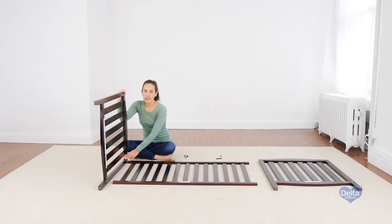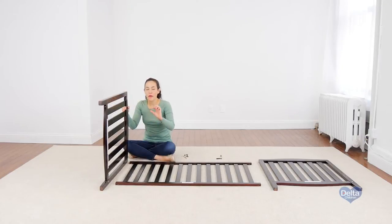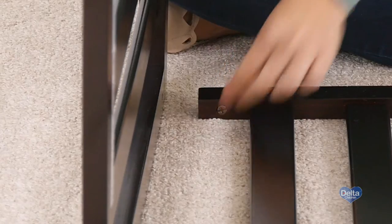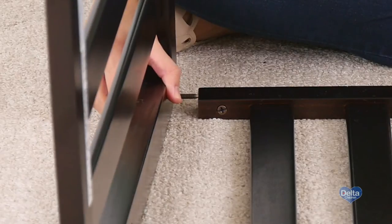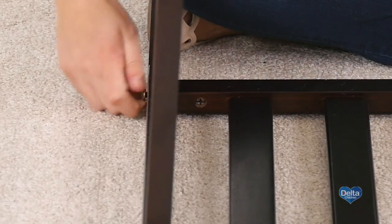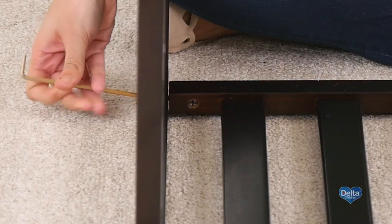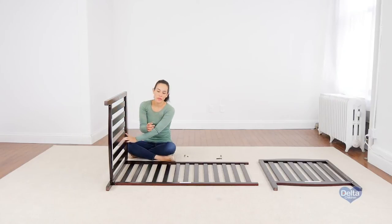If you're doing this by yourself, it would be easier to do it on the floor. Remember to put the barrel nuts sideways so the bolt can go through. Remember to use the short side of the Allen wrench to tighten the bolt.